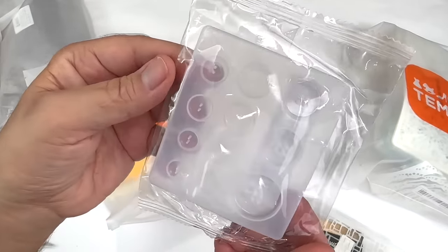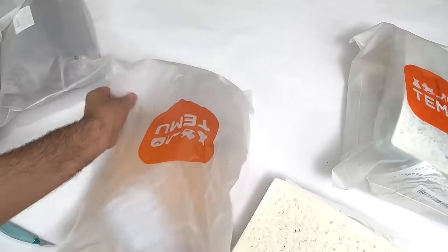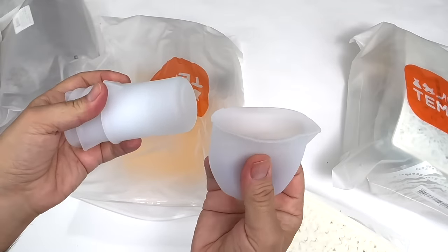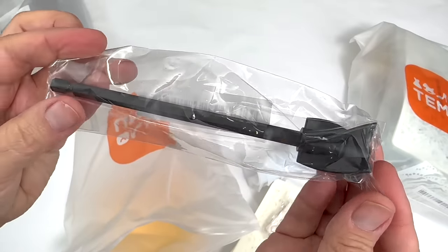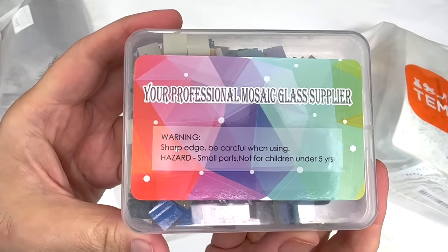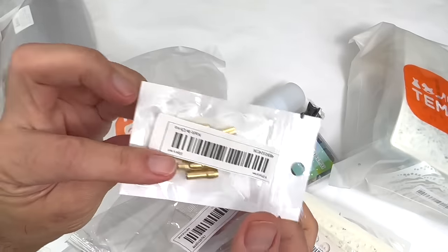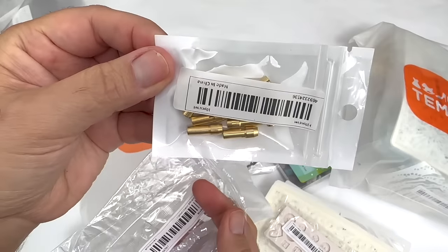Ever since I was a kid, I've been mesmerized by buttons and making my own will be really fun. These don't look very exciting, but they are — these are silicone cups used for mixing resin and you can use them over and over again without wasting plastic cups. This is a mixing tool for resin, and here are some really nice mosaic tiles in tons of different colors. And here's another little silicone mold. These are adapters for tiny drill bits, so when you're making jewelry and need to drill a tiny hole, this will hold the tiny bit.